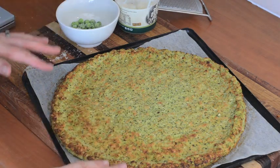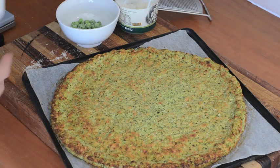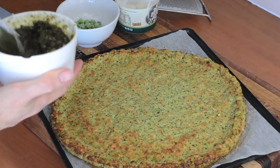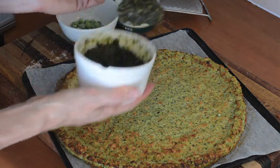So for our pizza, I've made a pizza base here using broccoli, but any pizza base you like is good. I usually use cauliflower, but I'm mixing it up today. Whatever your favourite pizza base is.